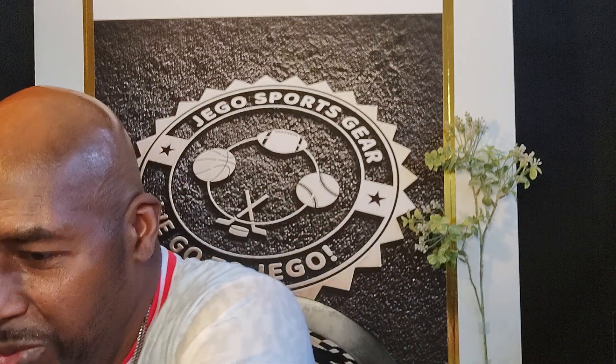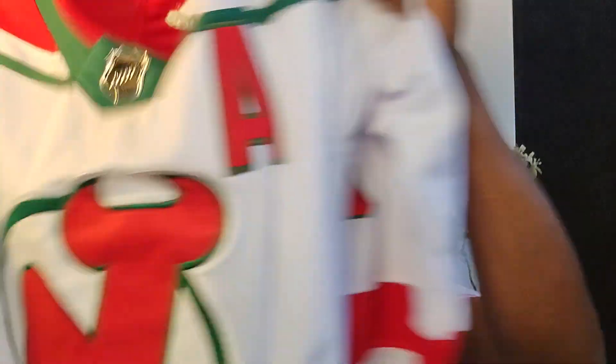If you are a New Jersey Devils fan, this jersey is for you. It's a New Jersey Devils jersey — Jack Hughes, number 86. It's an NHL Adidas jersey, and I love it. It's got the Stanley Cup years on there: 1992, 2000, and 2003. Comes with the tags on it. You guys are going to be hitting this one up for sure.